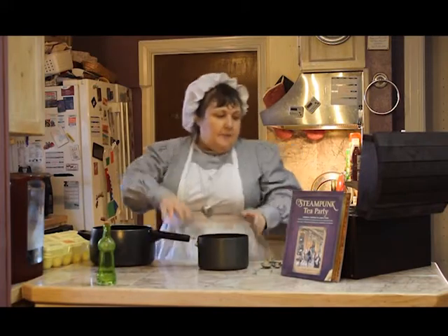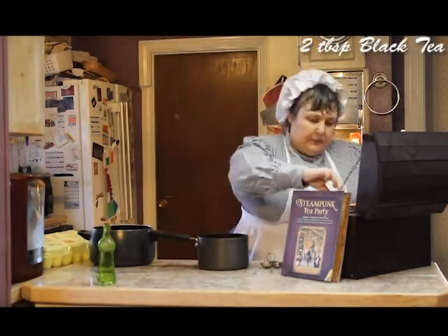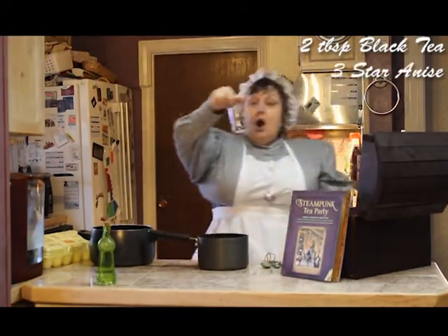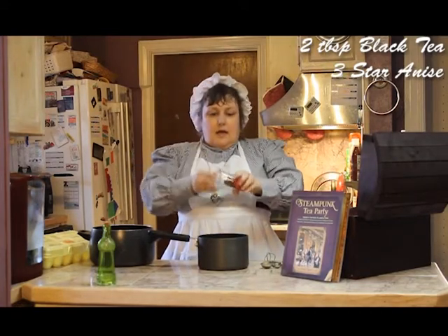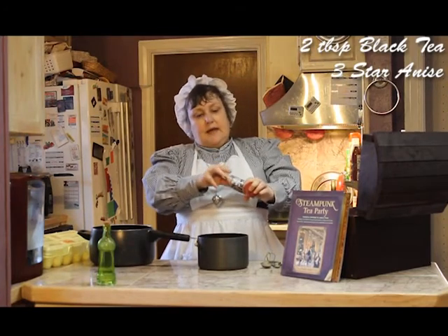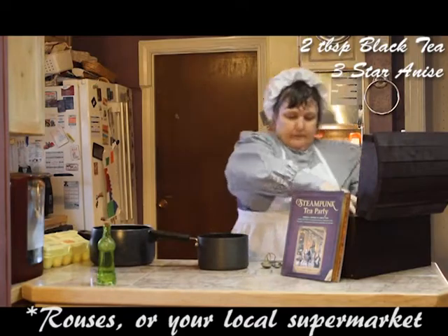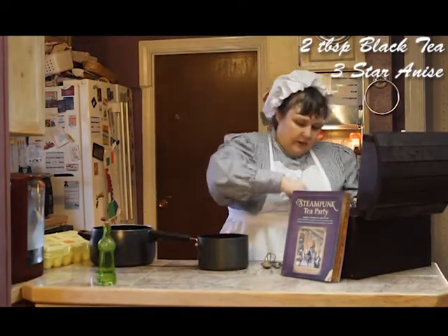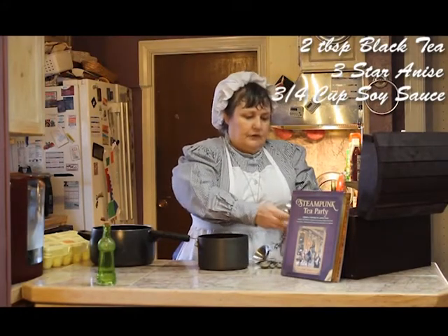To make that pattern, we're going to start with two tablespoons of black tea and three star anise. If you are in the 21st century, the easiest place to find these is Roush's. You want three and a half or three quarters cup of soy sauce.